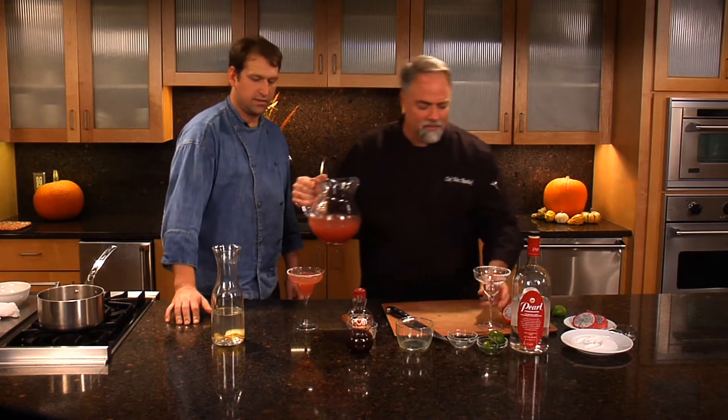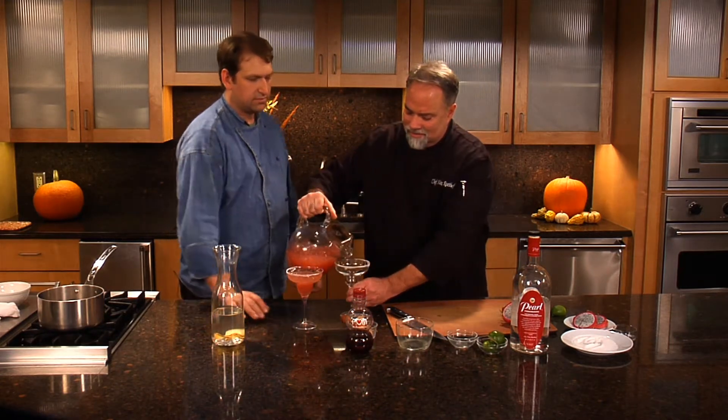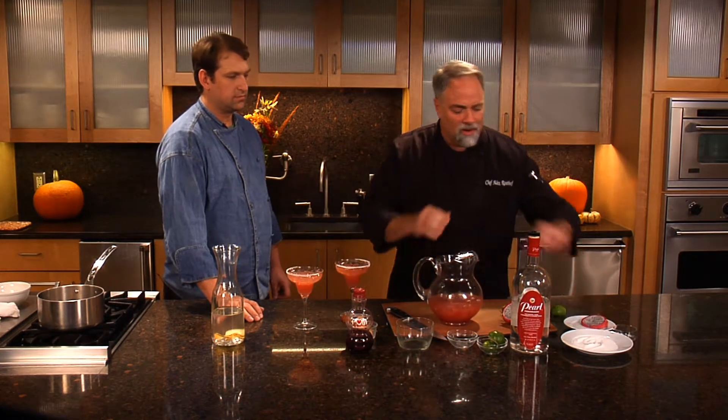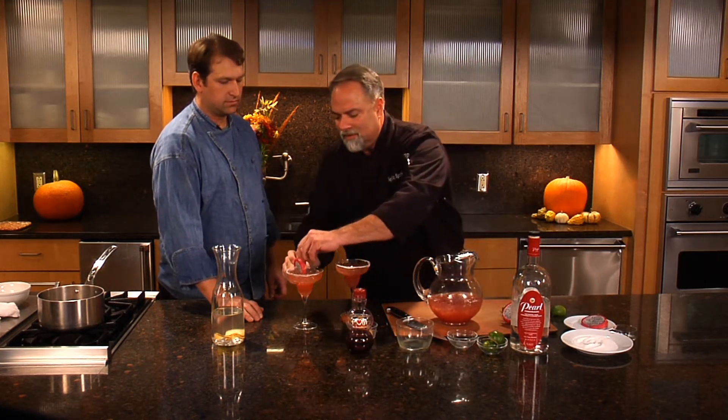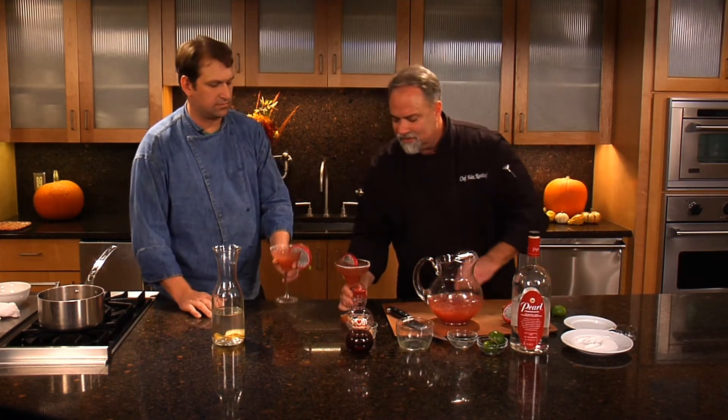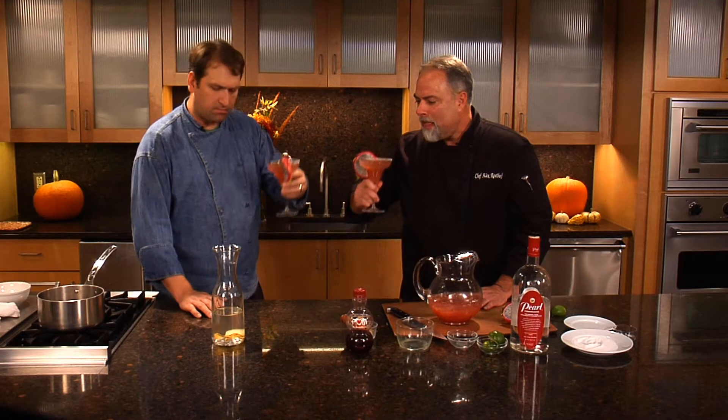Shea, we've got to have one for you. There we go. I'm going to garnish it with this nice little wedge. Doesn't that look real festive? It's got a beautiful color, it'll really stand out. Happy holidays to you. Happy holidays. Oh, that's wonderful. What do you think? It's great, I love it.